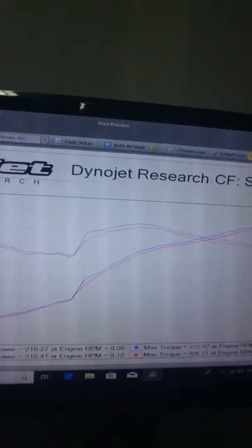The tune is done and we have gained a significant amount of horsepower just from the cylinder head. We've gained almost 18 wheel horsepower, which is more than I was expecting.